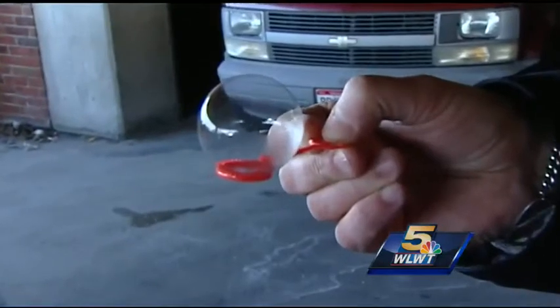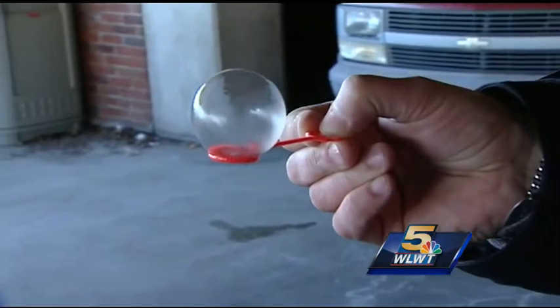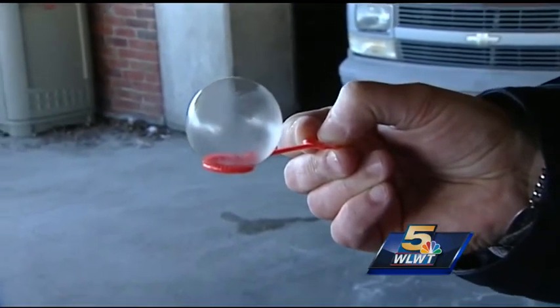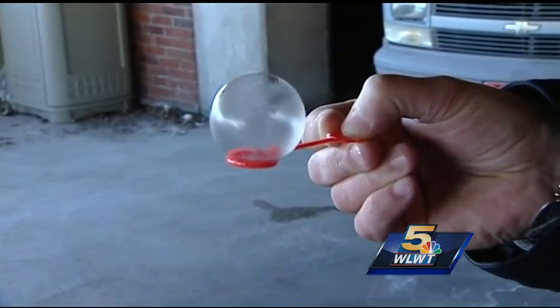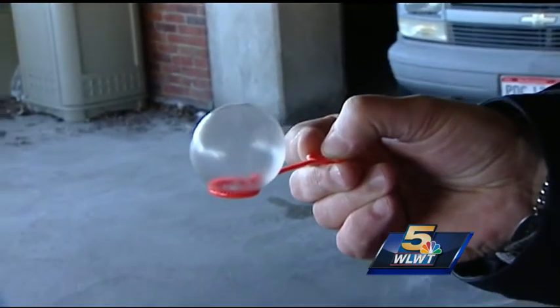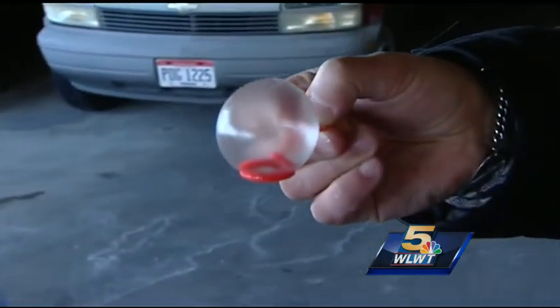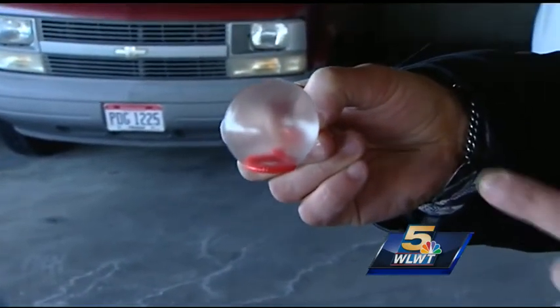Check it out — are you seeing that on the bottom? Ice crystals. That's after just a few seconds after blowing it, and you've got a bubble that is turning into solid ice. Now it looks like it's frozen completely over.